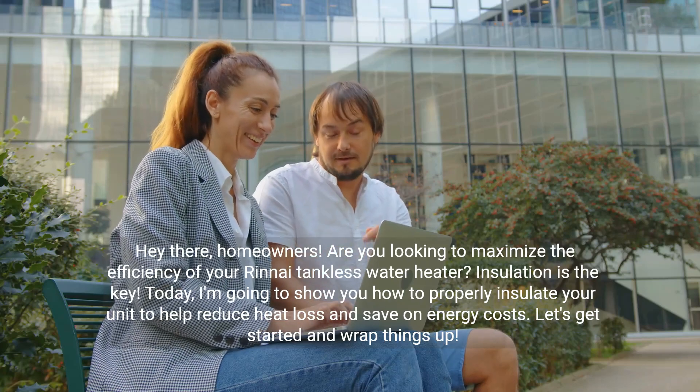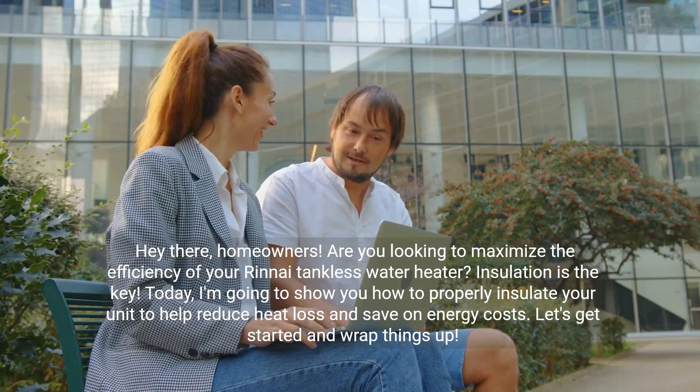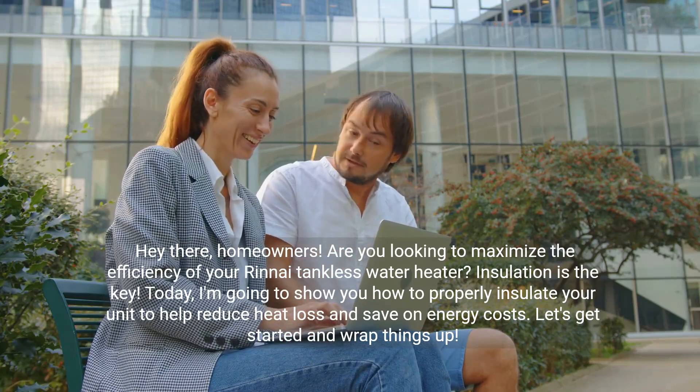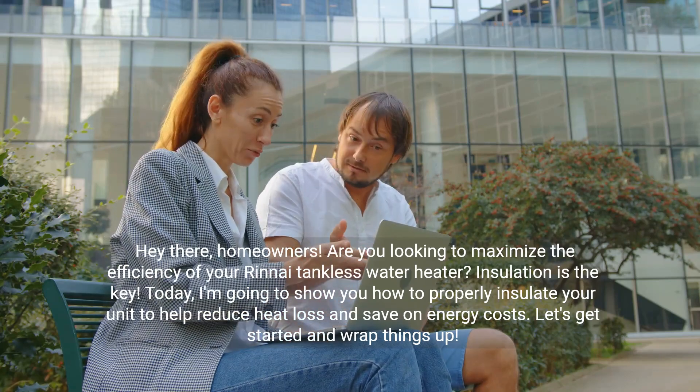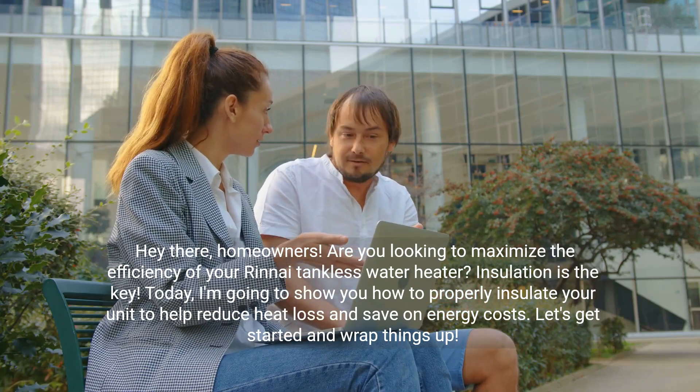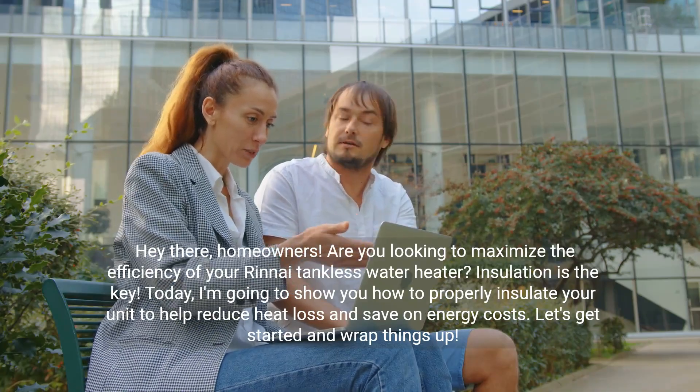Hey there homeowners. Are you looking to maximize the efficiency of your Rinnai tankless water heater? Insulation is the key. Today I'm going to show you how to properly insulate your unit to help reduce heat loss and save on energy costs. Let's get started and wrap things up.